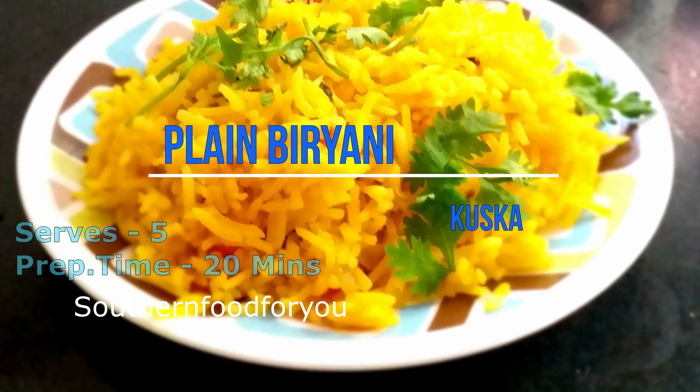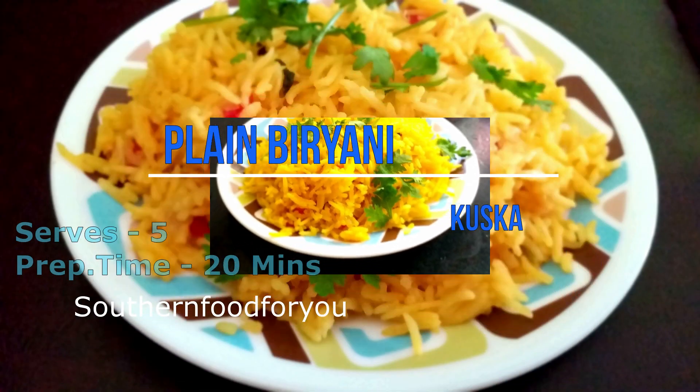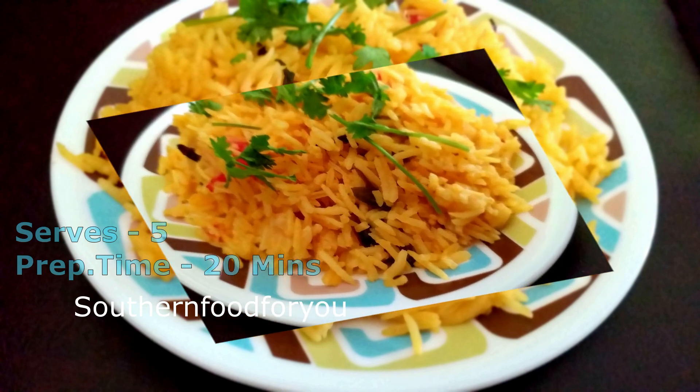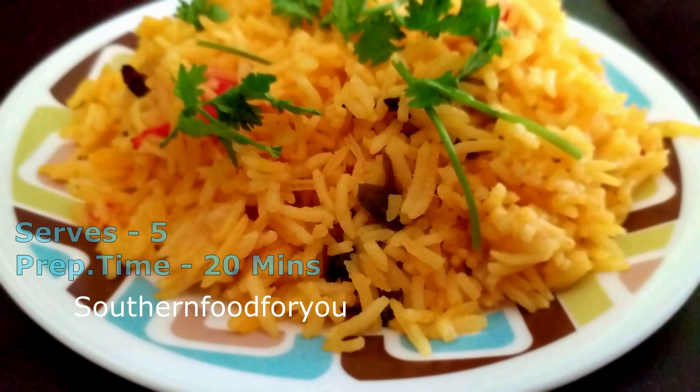Now we are going to make a plain biryani. We are going to serve it in 20 minutes. It will be easy to do.